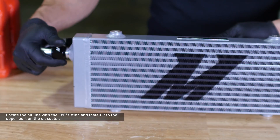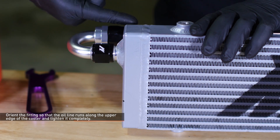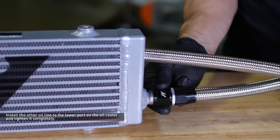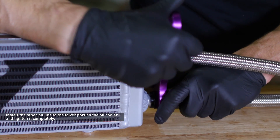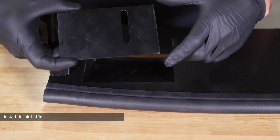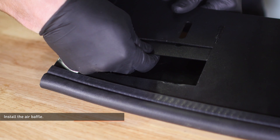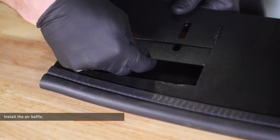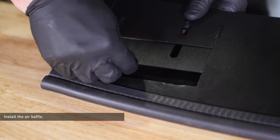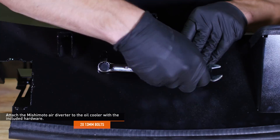Locate the oil line with a 180 degree fitting and install it to the upper port on the oil cooler. Orient the fitting so the line runs along the upper edge of the cooler and tighten it completely. Install the other oil line to the lower port on the oil cooler and tighten it completely. Locate the baffle plate in your kit — note that the baffle plate is not symmetrical. Insert the baffle into the diversion panel as shown. The purpose of the baffle plate is to adjust air flow through the diversion plate, as intake air temperatures can be affected by driving style and ambient conditions. This panel allows you to adjust air flow for your specific needs. Attach the Mishimoto air diverter to the oil cooler with the included hardware.